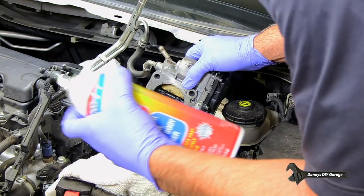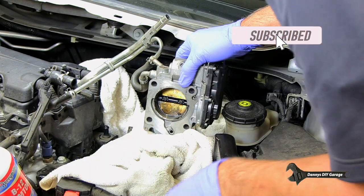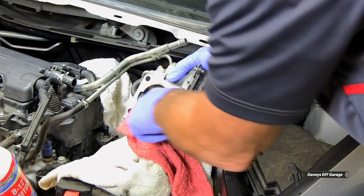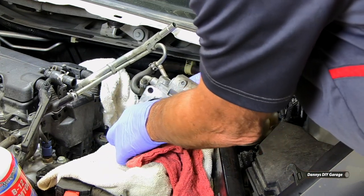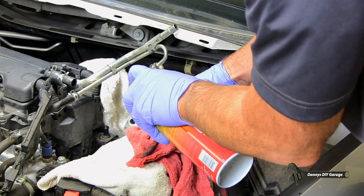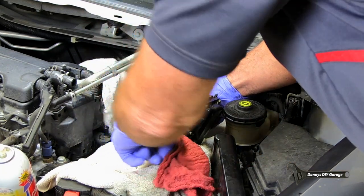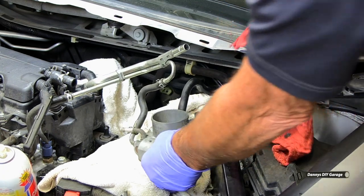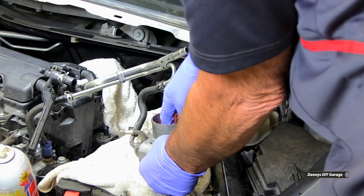I'm just going to clean this the best I can. A little throttle body cleaner on there, get in there with a rag. I can open this up a little bit. Let's turn it over and then do this side. It looks pretty darn clean right now.